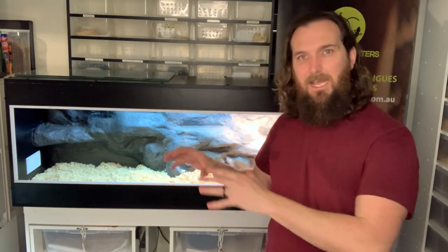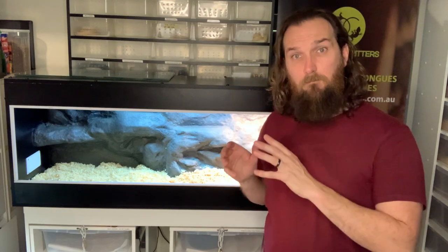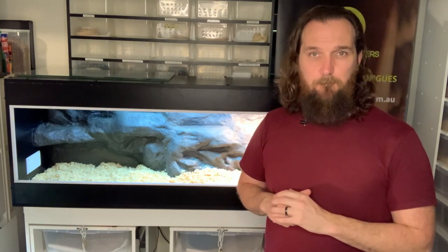The next thing to talk about is enclosure furnishings — things like hides, food bowls, water bowls, and decorations. Decorations are more of an aesthetic choice for us, but they do offer mental enrichment for the blue tongue, whether it's something to climb on or a fake plant to hide behind. These things are all critical for your blue tongue enclosure setup.